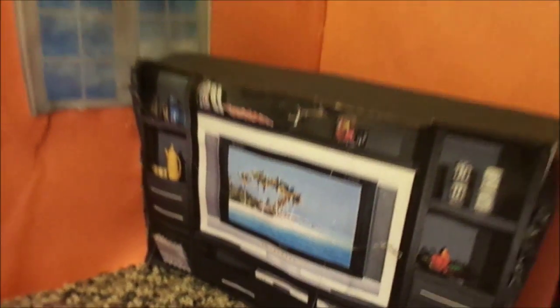Glue all the cardboard pieces together. Then I glue on the printable to the cardboard. And there you go, you have your own doll entertainment system for your living room.